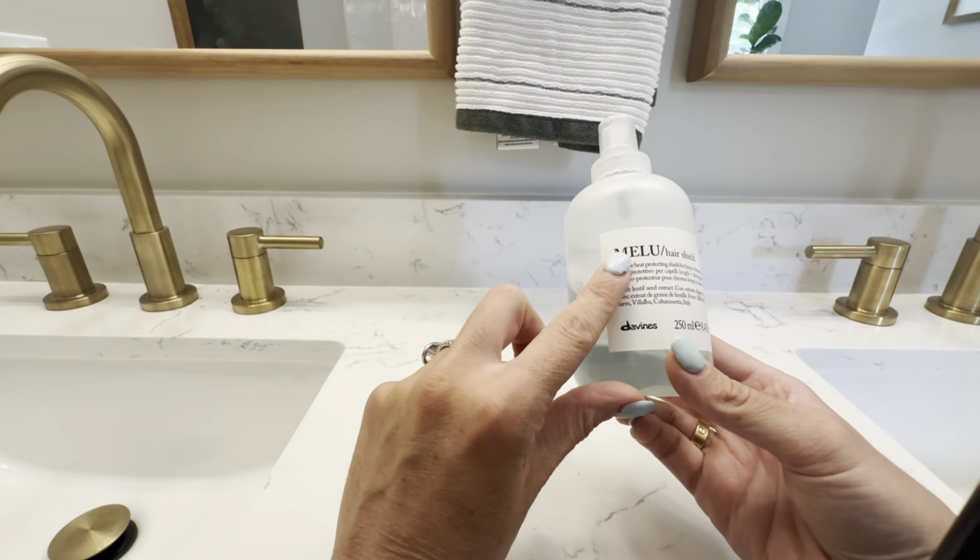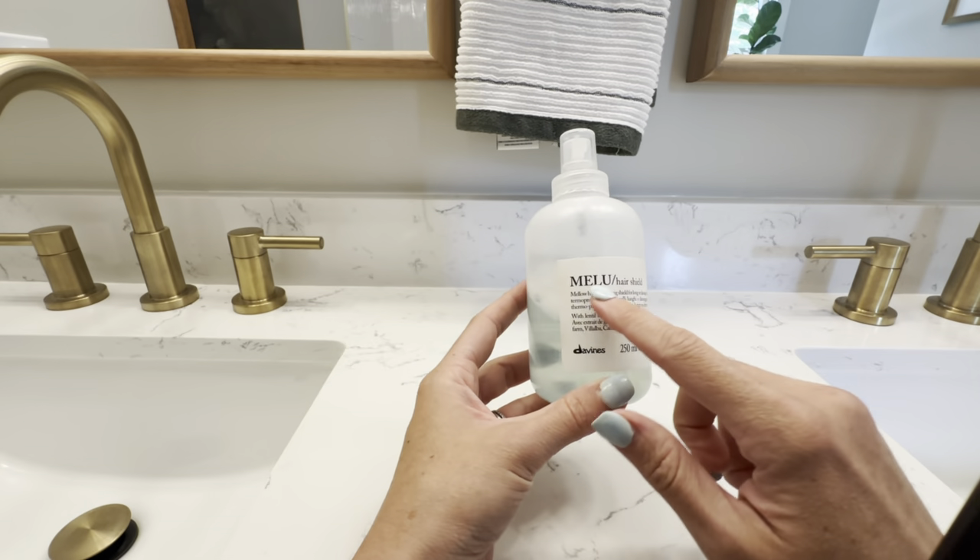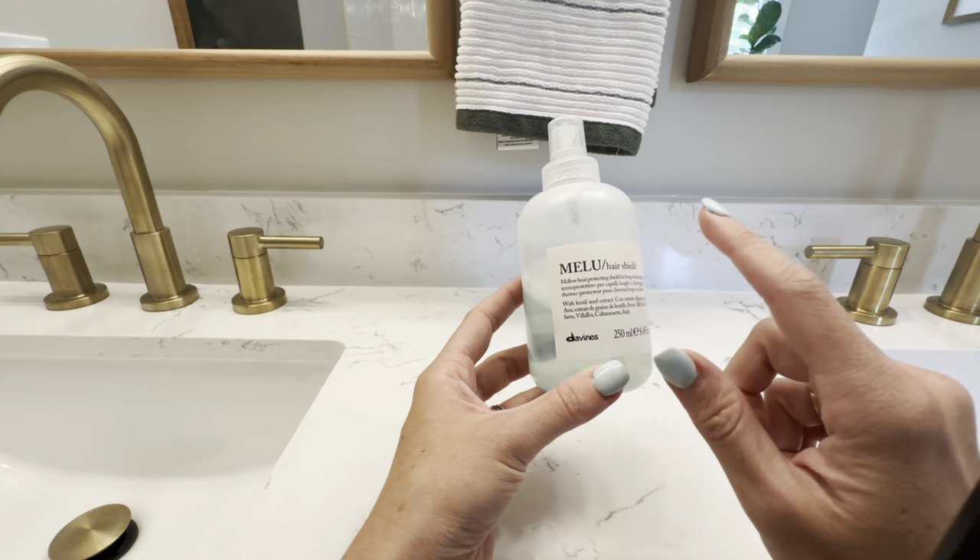So overall, this is a wonderful product. I would definitely recommend the Melu Hair Shield — and honestly, anything from the Melu line, especially if you have long or damaged hair.